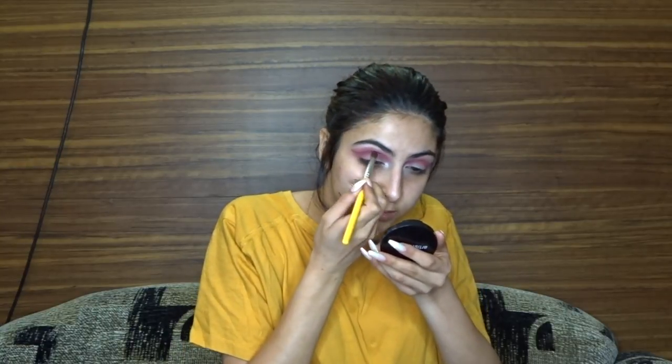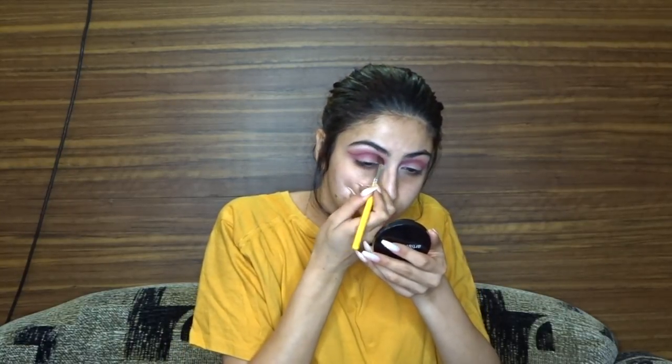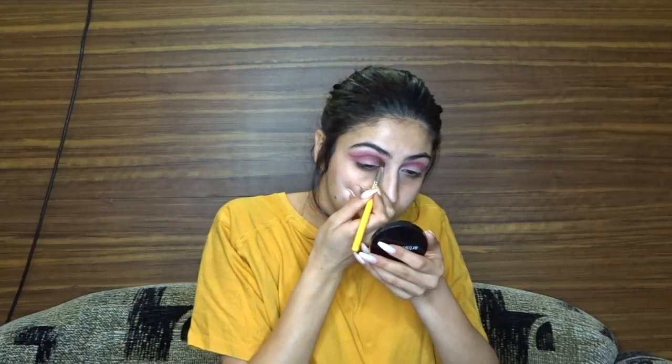I'm going to be going in with brush 783 and the same brown shade. I'm just cutting it off and blending it out.